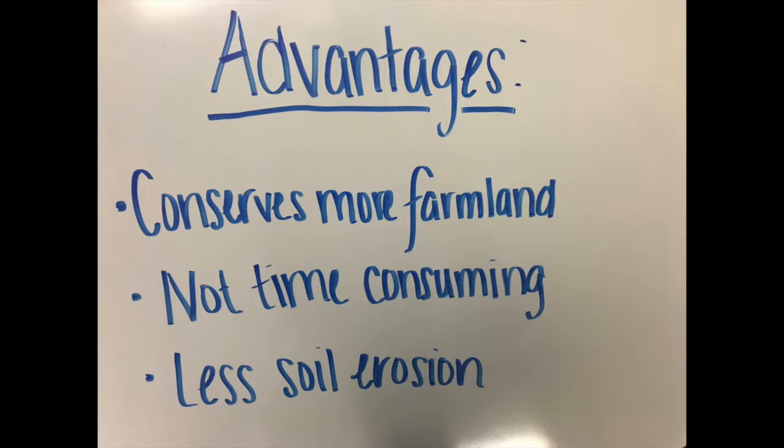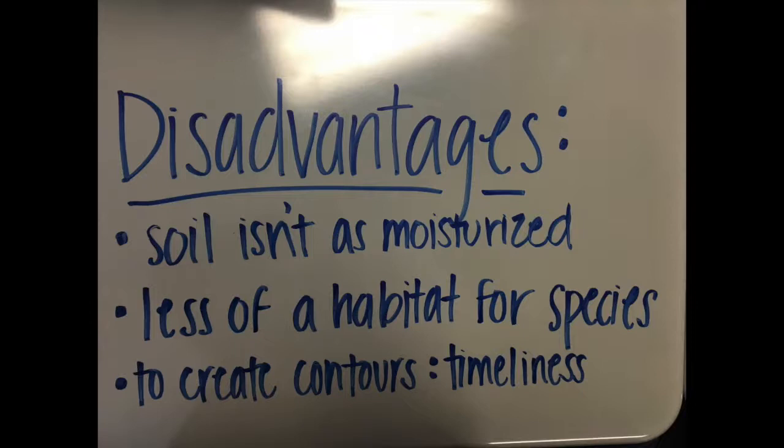Contour plowing conserves more farmland. There is not as much soil erosion from wind and water since the plows follow the contour of the hills. Not as much fuel is used because of the land separation, and the labor that goes into plowing on contoured land is not as time consuming as on an average farm.